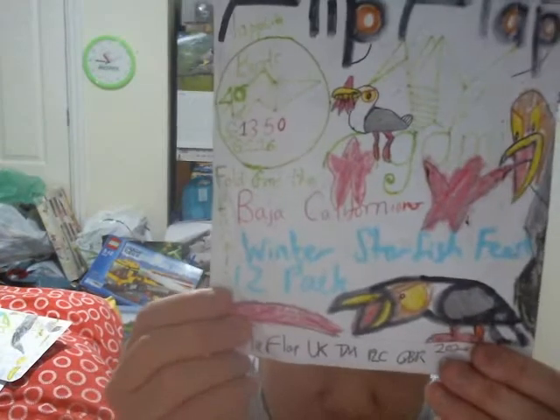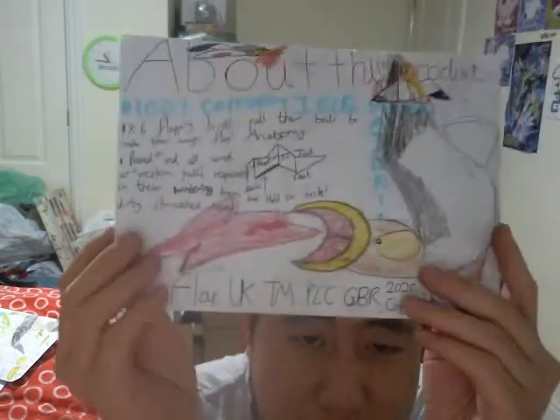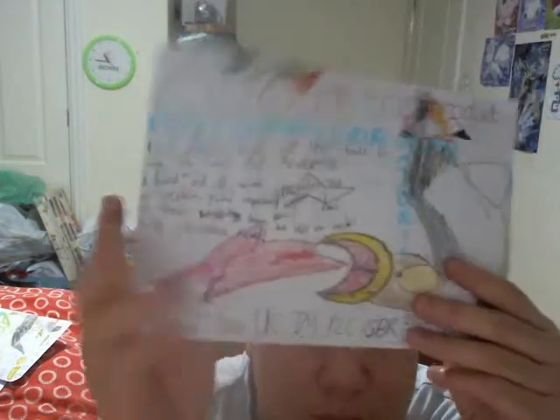I'm just going to put these away. Let me take a look at this one — the Baja Californian Winter Starfish Feast 12 pack, £13.50. It's got some western gulls — probably one of the oldest seagull species I might have covered. This packaging has been pretty unpacked because I've made a whole bunch of takes on it and failed so much. Here's six of these — faceless Patrick Starfishies, as I can tell. All that SpongeBob SquarePants reference brings back memories!